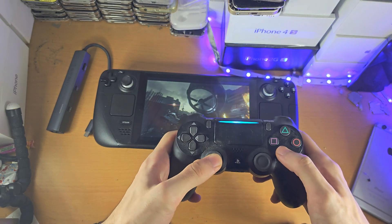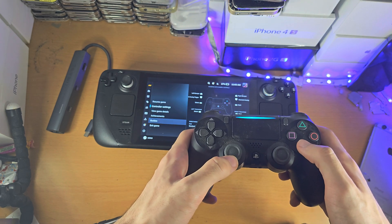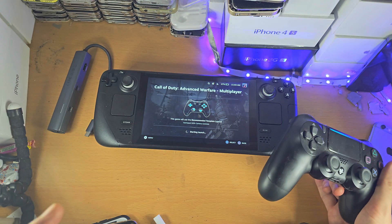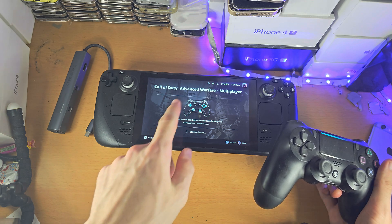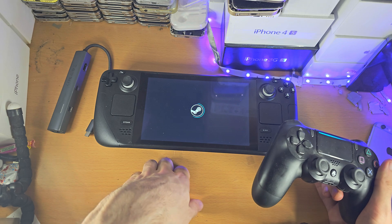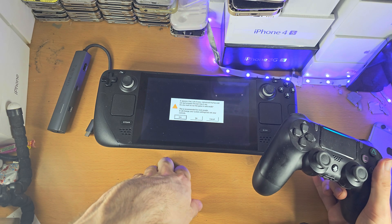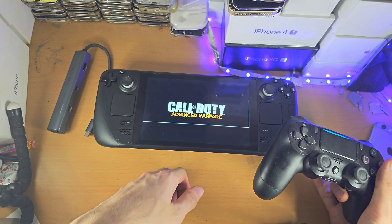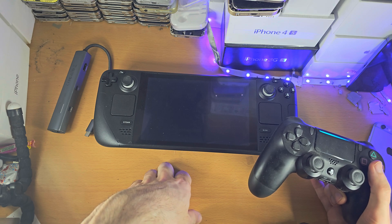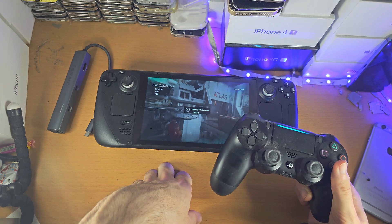Here you can see the controller is not working, so we're going to exit the game and go back in. If this still doesn't work, you may need to change the controller layout and remap the buttons — you can either use the PS4 buttons or remap to a stock gamepad, which typically works if the PlayStation buttons aren't. After going back in, you can now see the game is working.